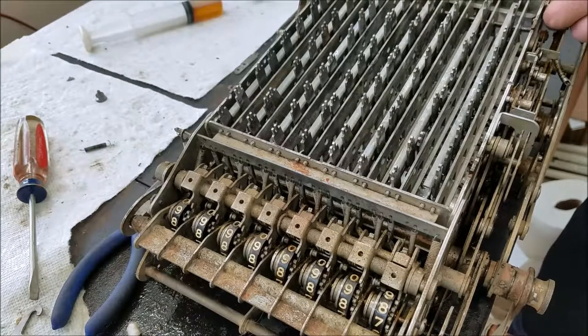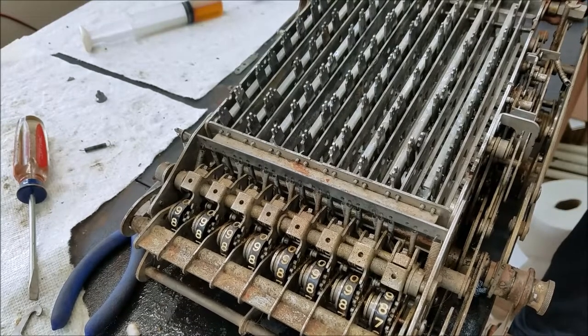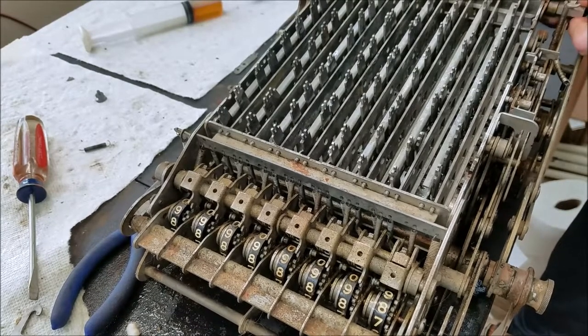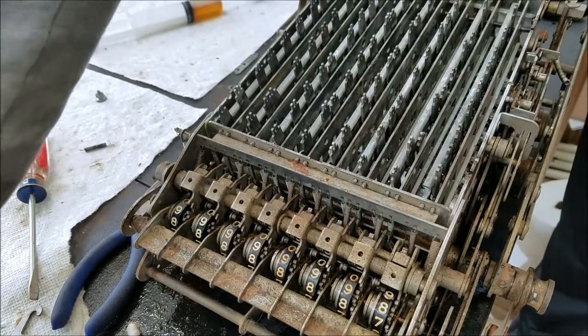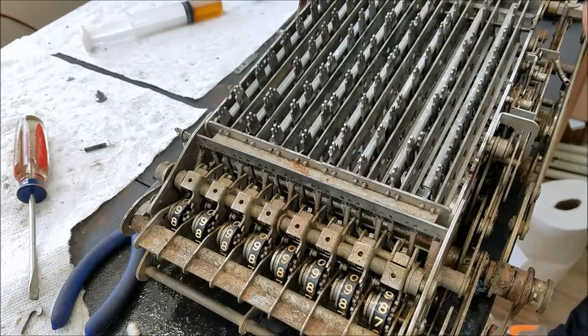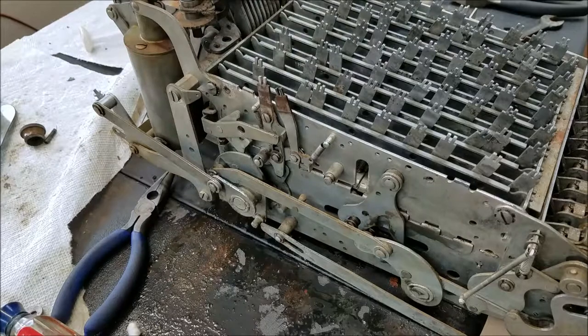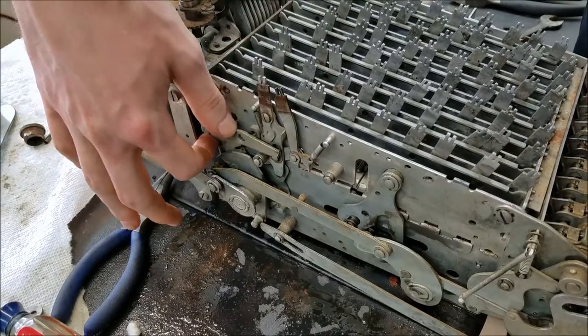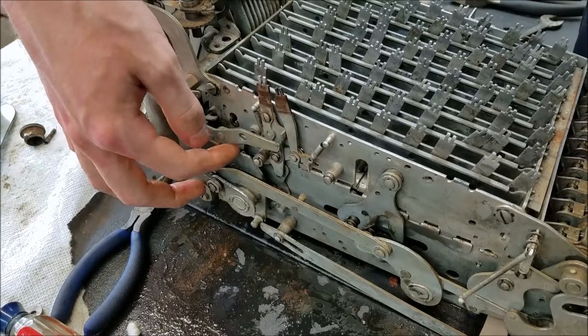Hopefully now I can tighten this back up. This piece has to go this way — there's a screw that goes in there. We'll get that tightened back up, and then there's a screw that goes in the end. This is the other side of the machine — the non-crank side. This is that lever I was telling you about that goes in to clear it. I'm going to put this back in.